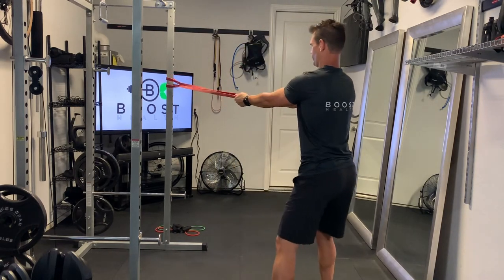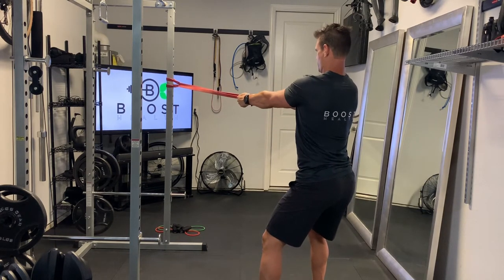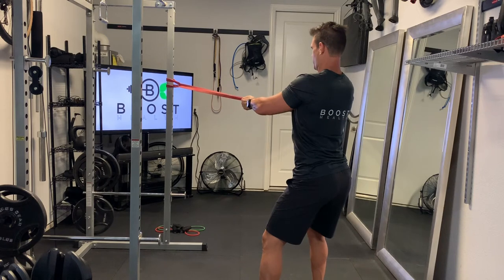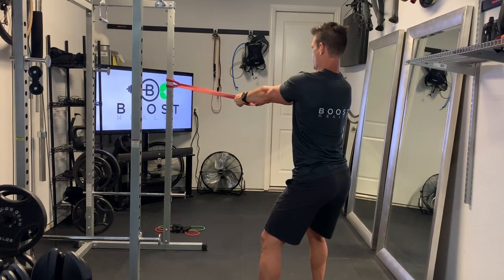Then you're just gonna hold it with your palms facing each other and we're gonna squeeze those shoulder blades together like we would on a regular row. Like a regular row, we're trying to disengage the arms and pull that resistance back by squeezing our shoulder blades together.